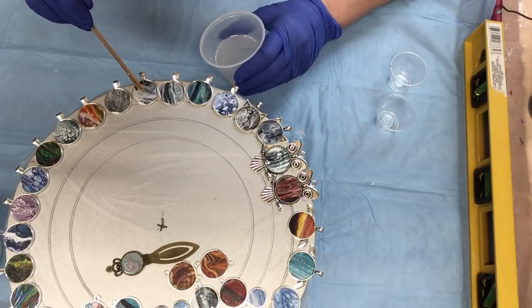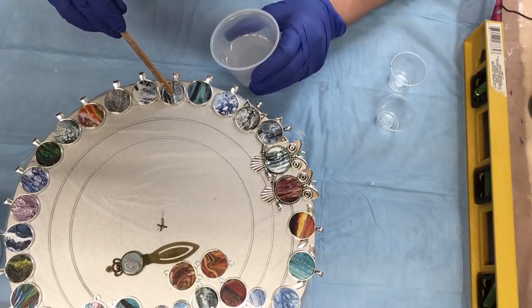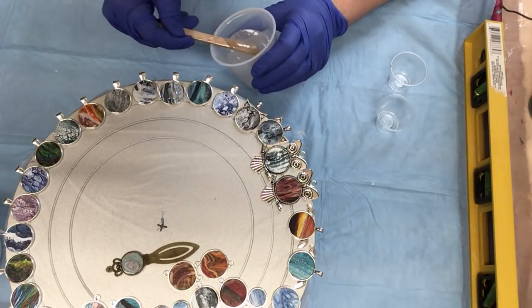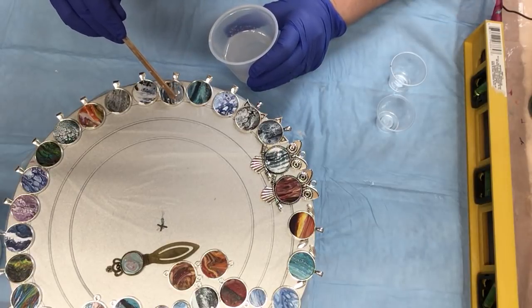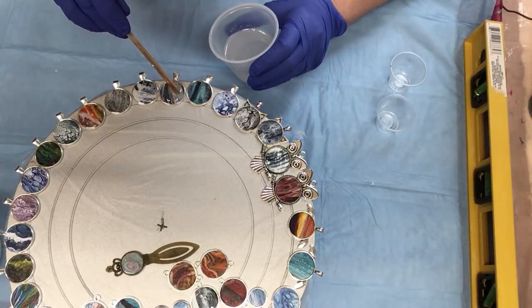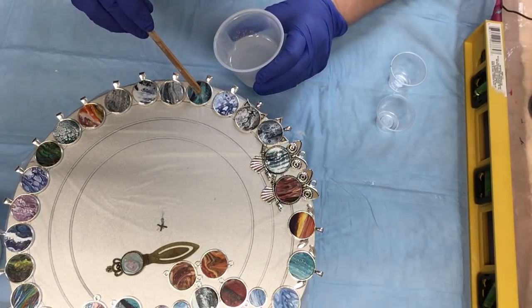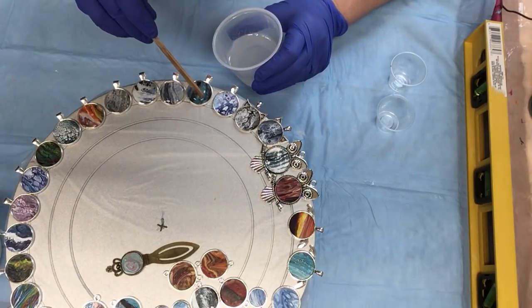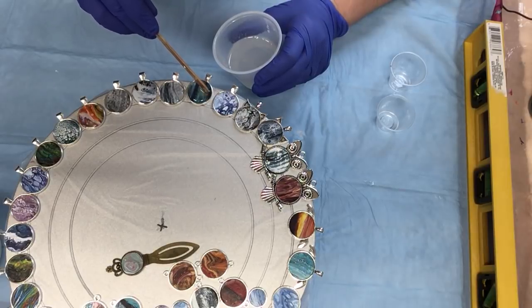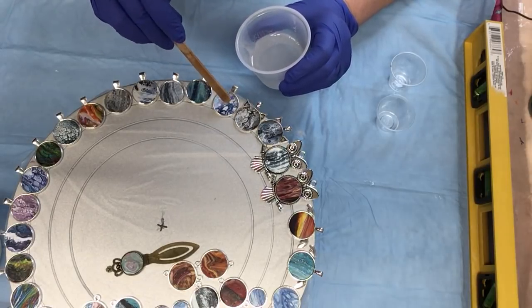I'm just going to do a few here and then I'll torch them and show you. Let them set overnight. I wouldn't stack them or anything because you really want them to cure for 72 hours before you start manhandling them. Definitely if you're selling, I wouldn't ship for three days just to be on the safe side if you want that full cure.